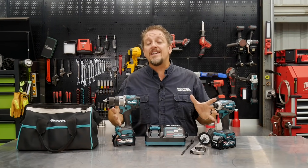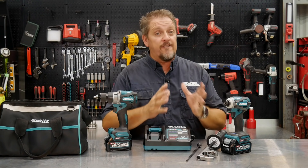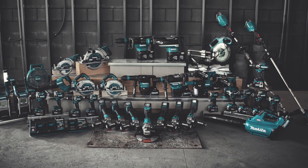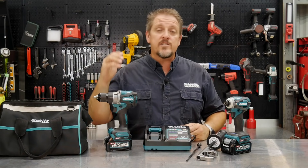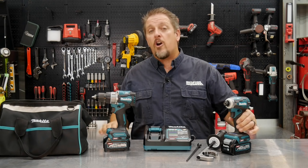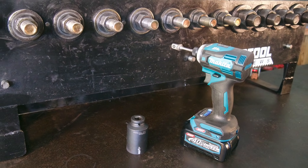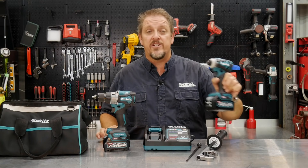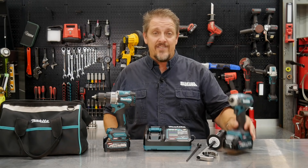This is the brand new XGT line of tools from Makita, powered by their brand new 40-volt max batteries. Some of these tools are actually 80-volt max — they run two of these 40-volt batteries. In this case, we've got the GPH-01, which is the brand new hammer drill driver. We've already reviewed the GDT-01, their 40-volt impact driver, and we were very impressed with it. We'll have a link in the description and probably up here as well where you can link to that review.